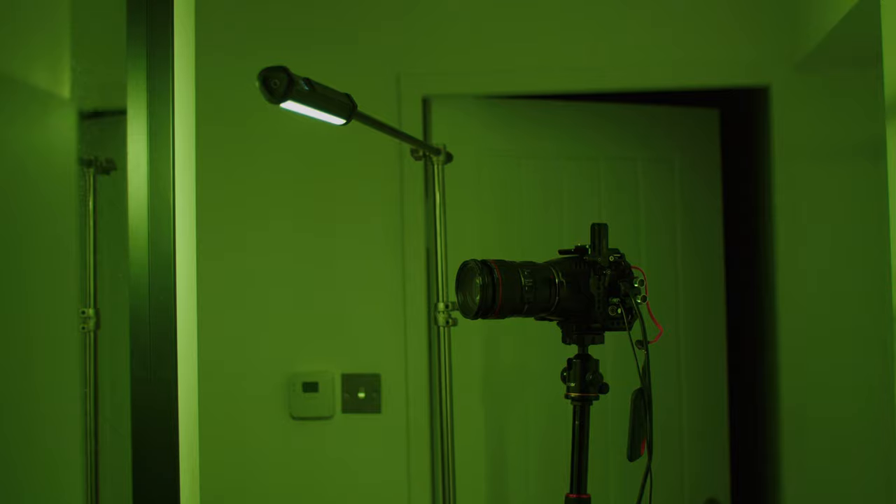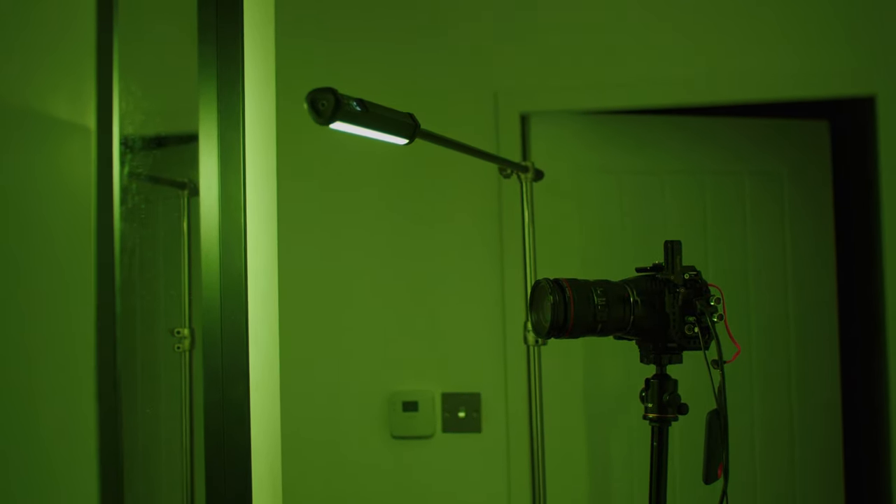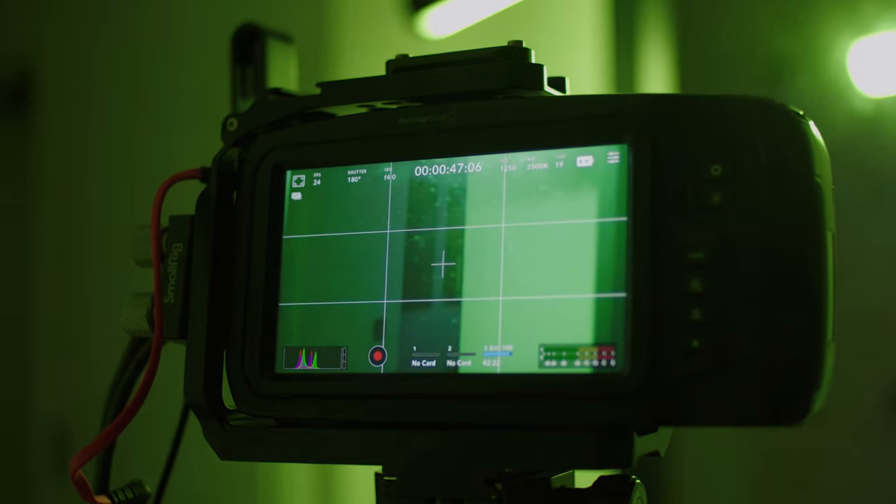For this scene, I stood in front of a mirror and placed one of the Ambitful lights just above me, shining it into the mirror and letting the light bounce back onto my face. I used the RGB functionality on the Ambitful light and turned it down to a greenish hue to get that murky green, moody look.